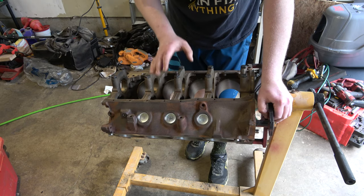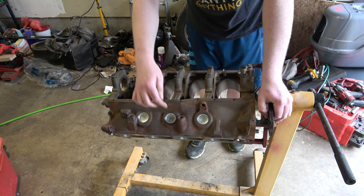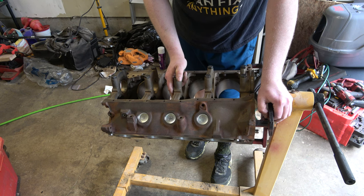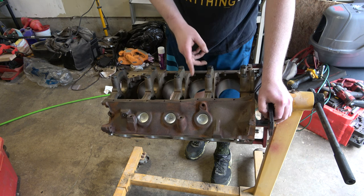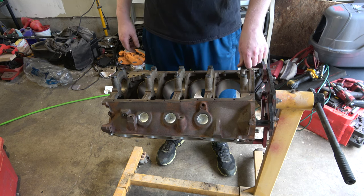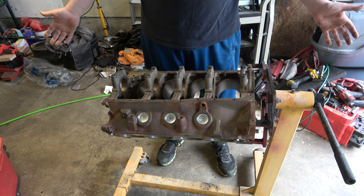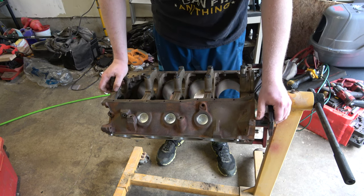For those of you just tuning in, this 302 lost a freeze plug — one of these behind the motor mount. I overheated it, seized up the engine, and it was just not good all around. So I took this to the machine shop and had them bore it 30 over, get some new pistons to go with it. They did all the machine work — line bore — just cleaned it up really nice. Now it's back here for me to put together and build this engine so we can get this truck going again.